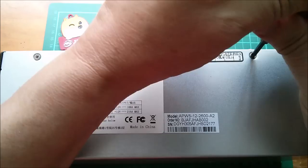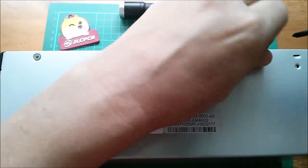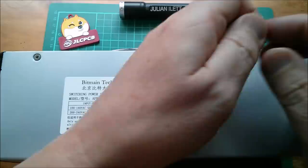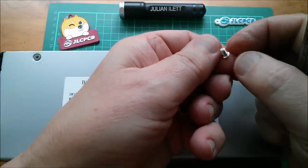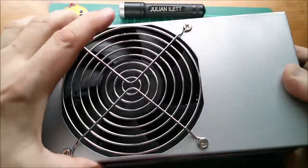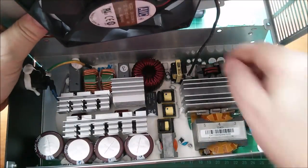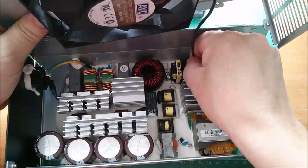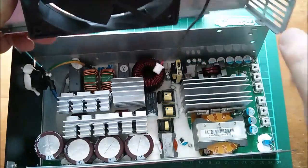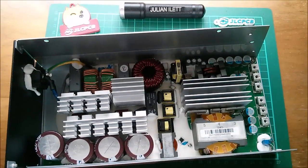Three little tiny Phillips screws on each side — that's all that's holding this thing together. Yes, they are tiny. I'll just disconnect this two-pin fan connector and we'll put the lid to one side.